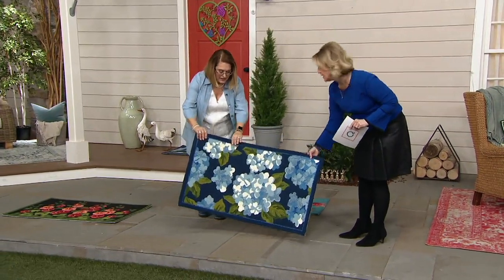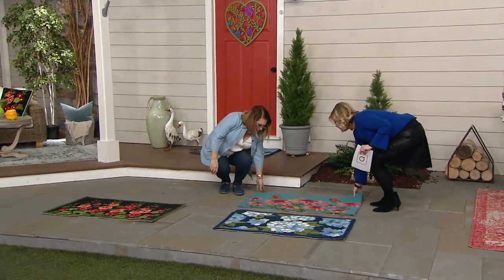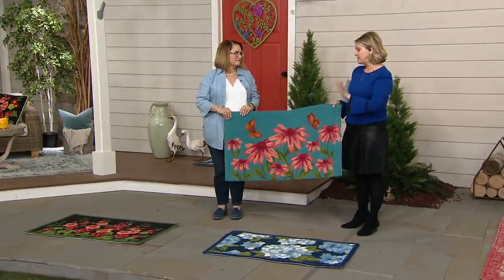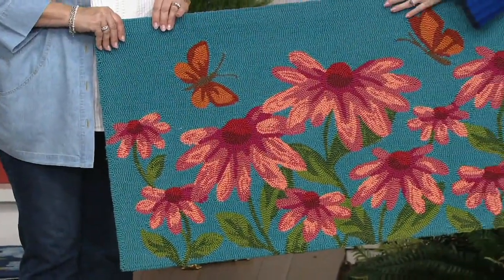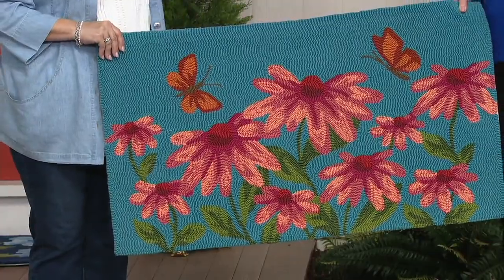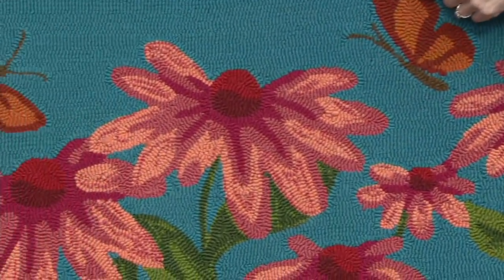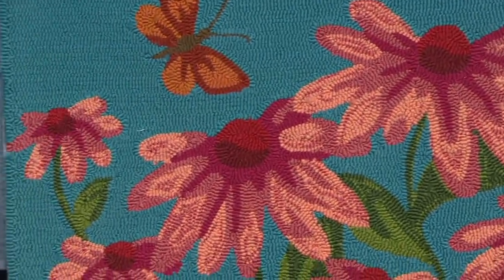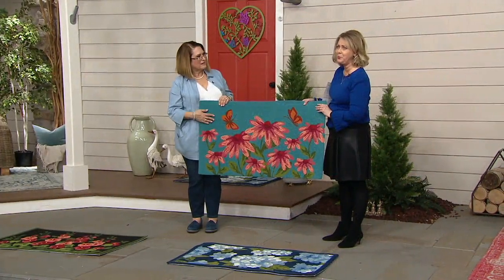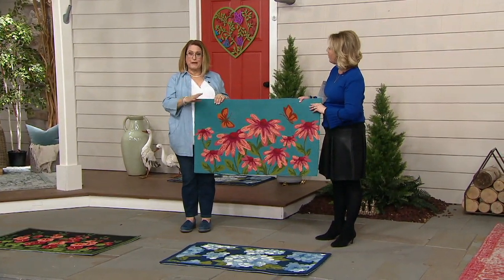The coneflowers also have butterflies on them. For instance, if you're doing teal in your bedroom or master bathroom — a teal, turquoise, or aqua color scheme — that's exactly what this design is. It would be beautiful to have that look, so pretty and vibrant.